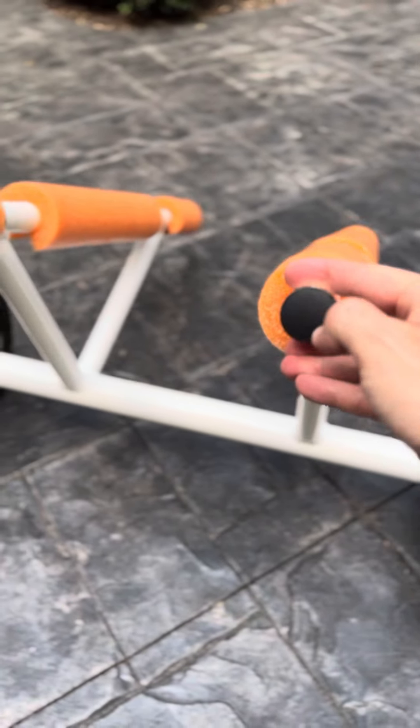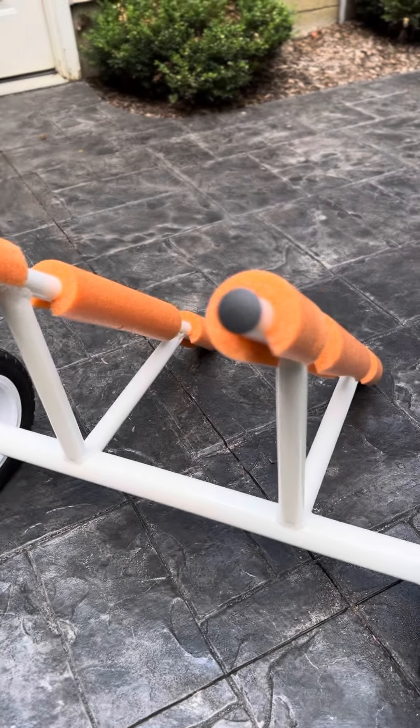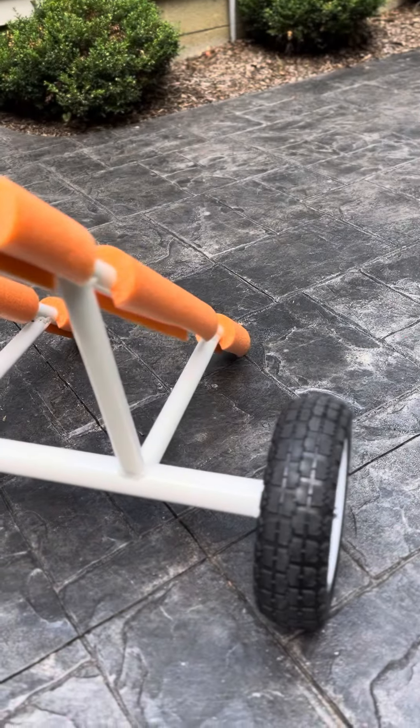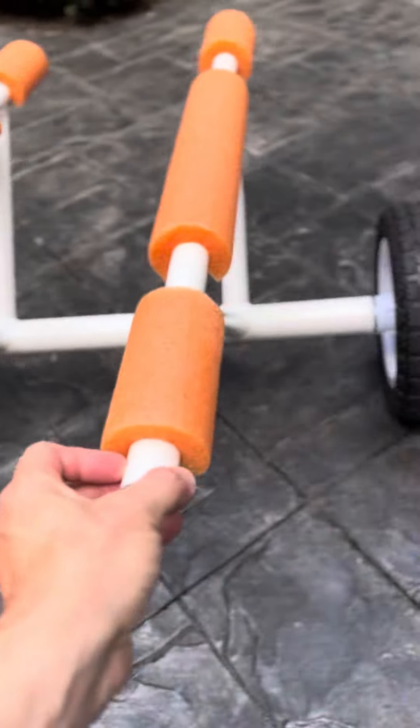These are actually caps you can get at Lowe's — they plug right into the end of the conduit. They don't hold very tight, so I use some hot glue in there. Other than that, it turned out pretty sweet.